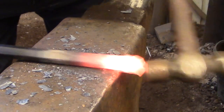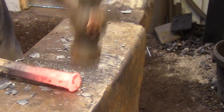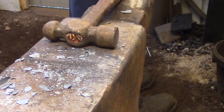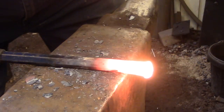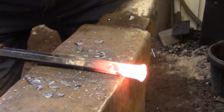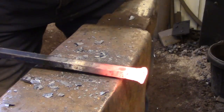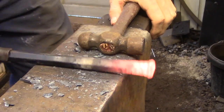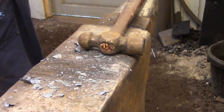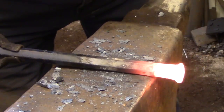As you progress further, that bottom edge is going to start getting shaped by the corner of the anvil. So the top edge is being upset with the hammer, the bottom edge is being shaped a little with the anvil, and basically the whole bar stays straight because it really can't move anywhere. You just keep hammering and rotating the bar as you go to develop the shape very gradually and in a controlled manner.